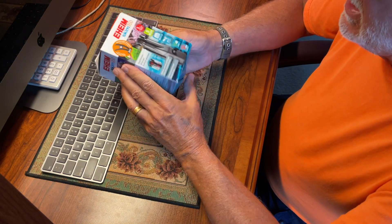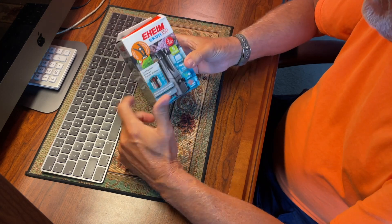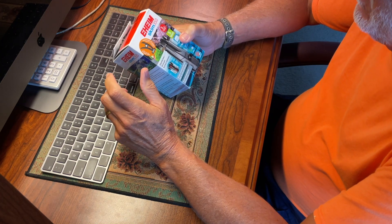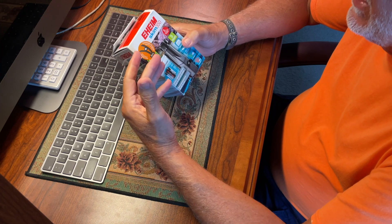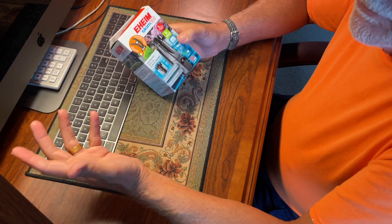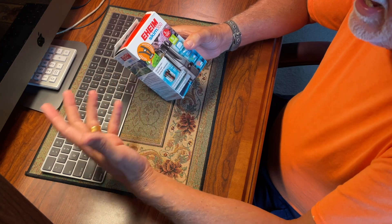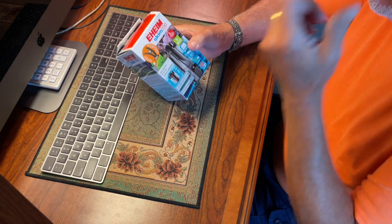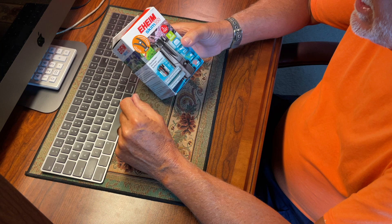This is the Eheim Skimmer 350. I've watched some videos on it and people have been having problems with it. One guy — the first video that came up — said he hooked it all up, put it in his tank, turned it on, nothing happened. He unplugged it, tried again, it wouldn't turn on, and he said he's sending it back. That's the reason people are complaining about this.